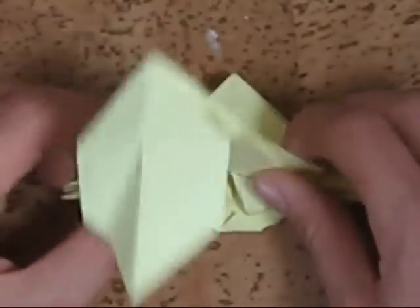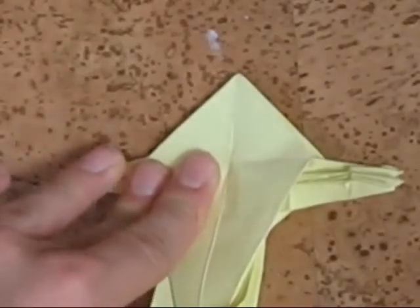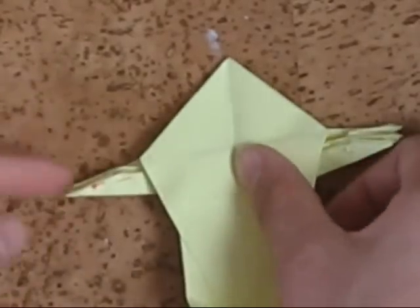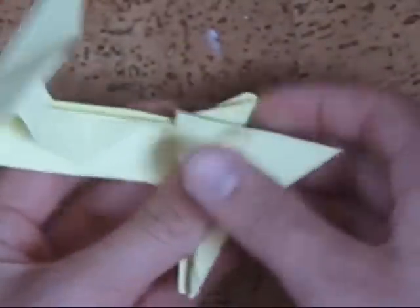If you've done these two things, now fold it like this, and then fold it like this, and then fold it like this. Fold the head down, and then fold this point to that point, to finish up the base.